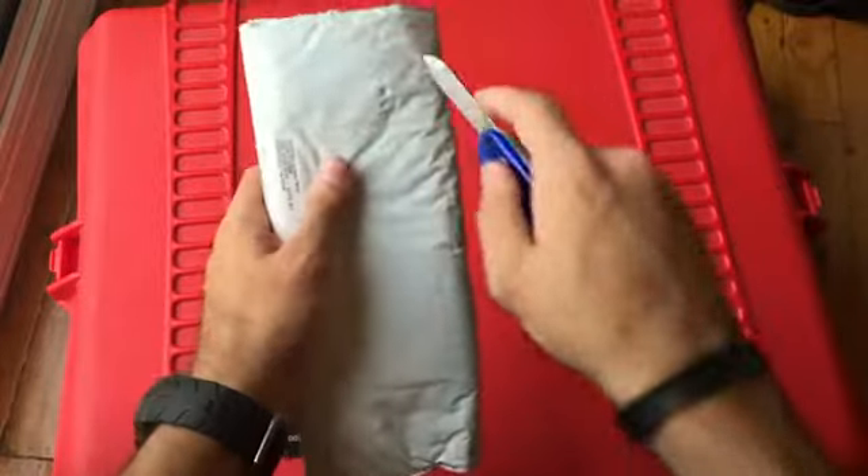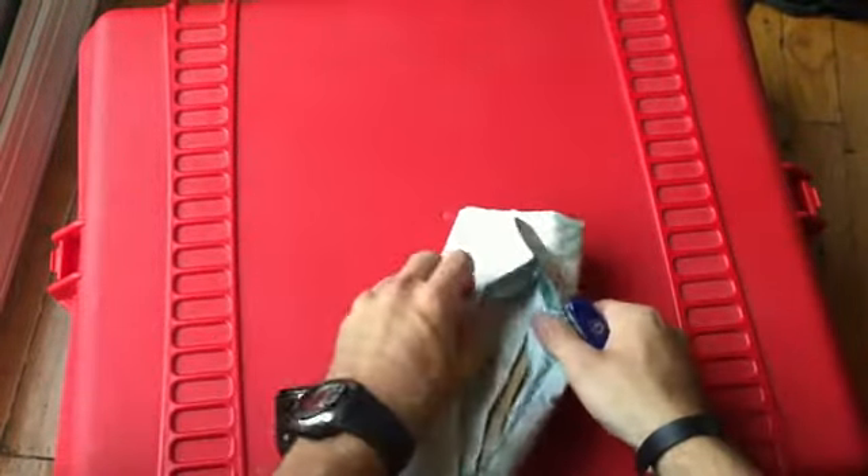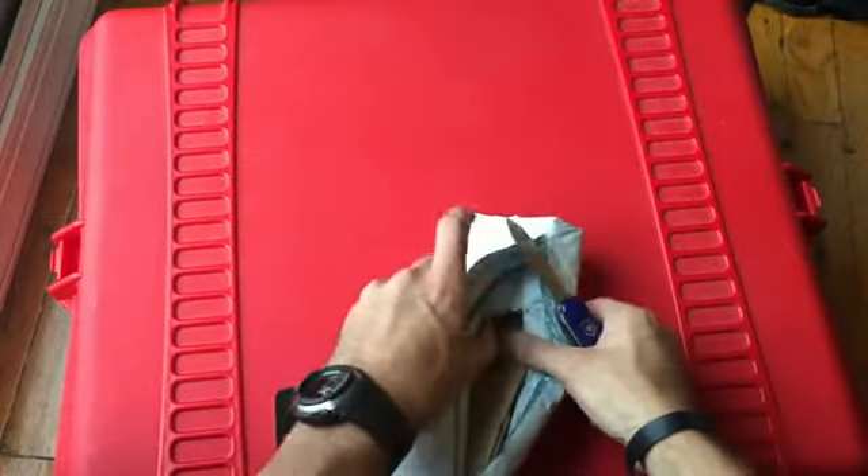Just using my Victorinox compact to open it up. I hope I didn't slice through anything.